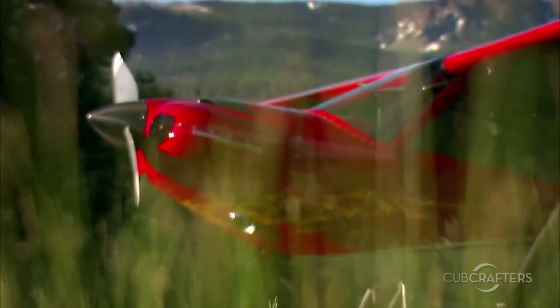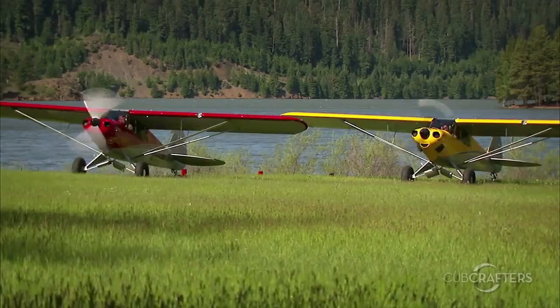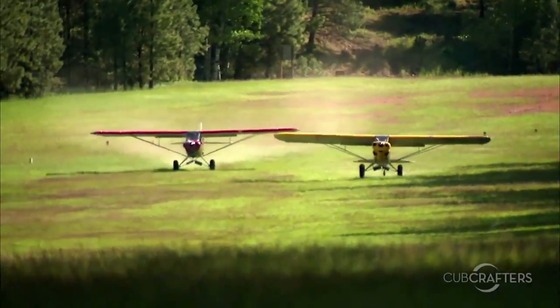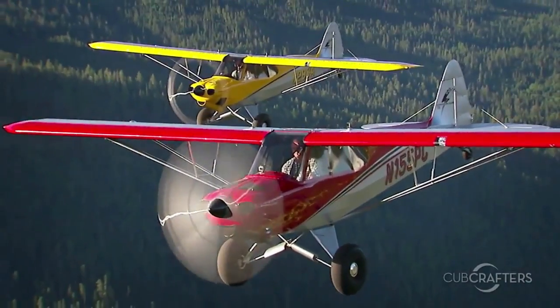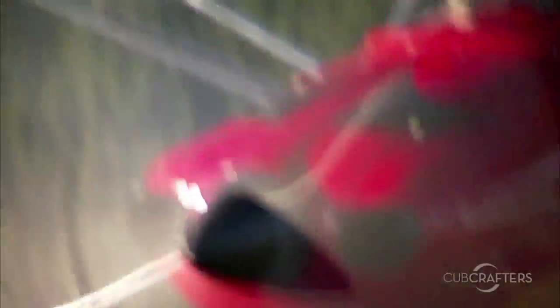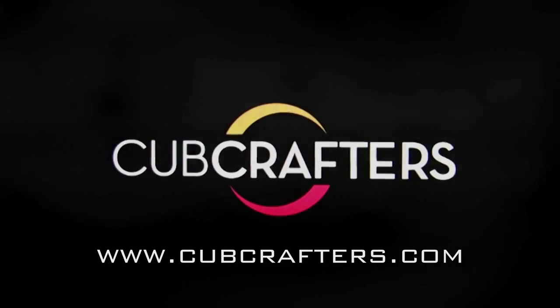No other aircraft explores the limits of the light sport category more than the Carbon Cub SS. It can land and take off in patches that you thought were accessible only to helicopters and hikers, and it does so with the grace, confidence, and control that are Cub hallmarks. If you thought light sport was just for budget-minded beginners or veterans stymied by FAA Medicals, you simply must fly a Carbon Cub SS. Check us out at www.cubcrafters.com.